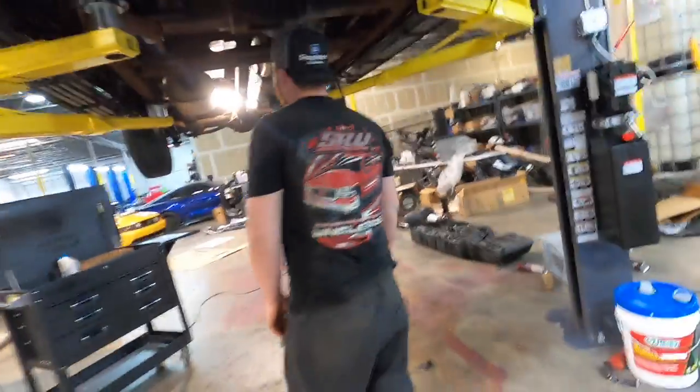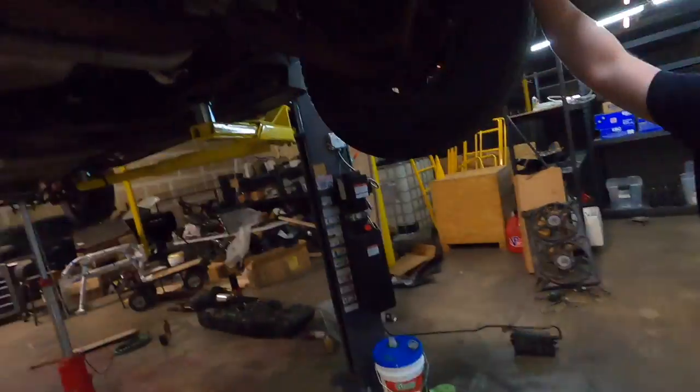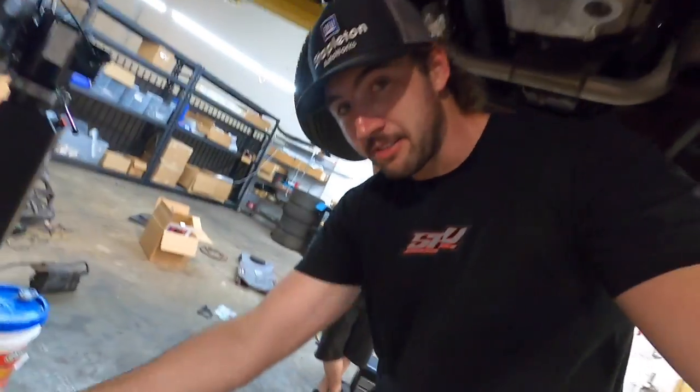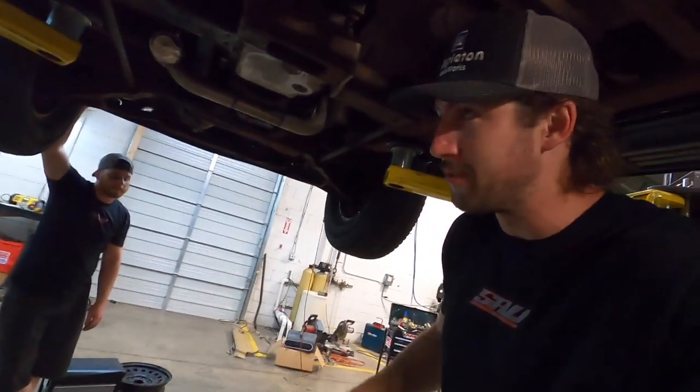Look how good the Uncle Rob shirt looks covered in dirt. You've already worked out on Uncle Rob in an Uncle Rob t-shirt. That's where it's at. Stapledonautoworks.com — you can get these hats on there too. Check it out. Support Uncle Rob. I could even scrape up some of this rust from under here and put it in a little baggy — authentic Uncle Rob rust — and give it to you with your shirt.